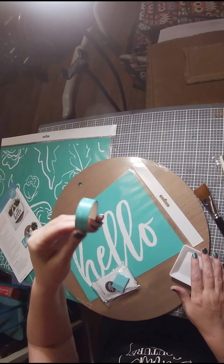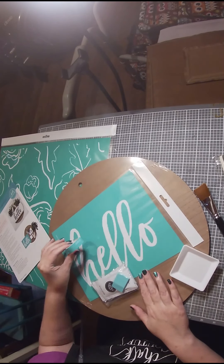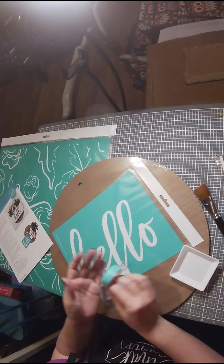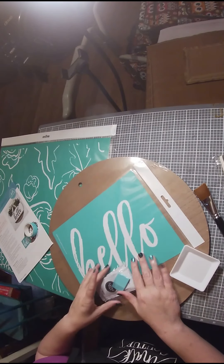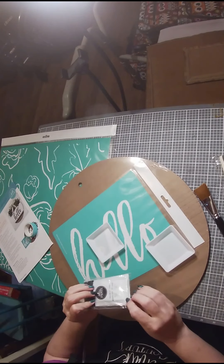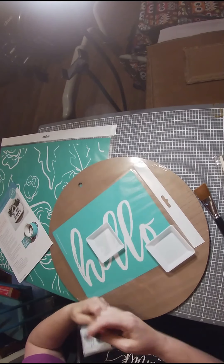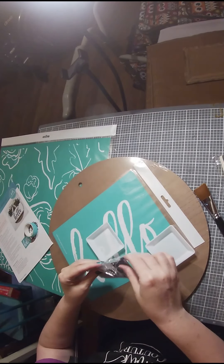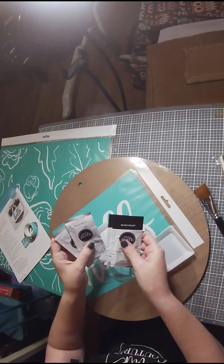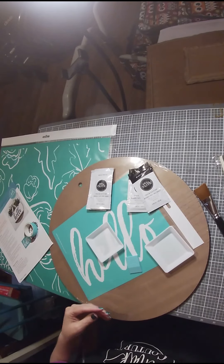I really like those measuring lines on the tape — it really helps when you're setting up your project, but I don't actually buy it that often just because I always have painter's tape lying around. Chalk Couture has been nice enough to give us two trays because we have two colors — black and white. They've sent us two black velvet and two bright white packets. I'll take my squeegee and put that to the side.